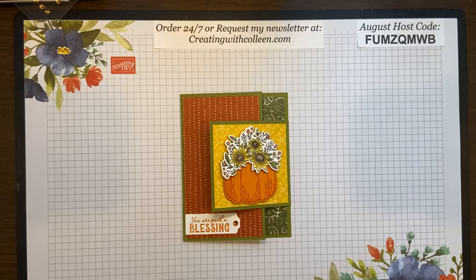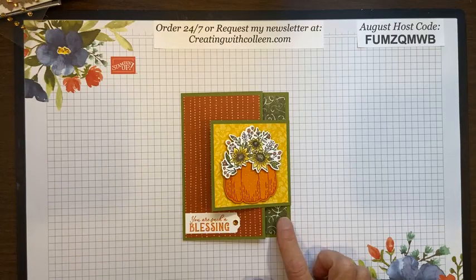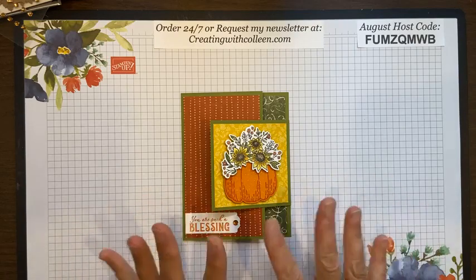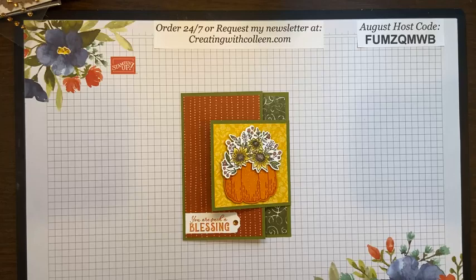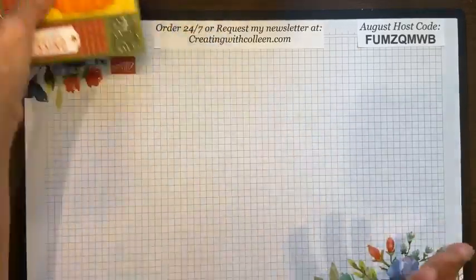I'm already looking forward to next year. As I promised, we are creating today and I am going to be using the Hello Harvest stamp set and dies. This is a beautiful fall card that I love the colors of. If you know anything about me, fall is my most favorite season. Although I have some gorgeous Christmas stamp sets, I can't do it — it is like 96 degrees here in Virginia. Those days will come in September, but today we are going to create this card.